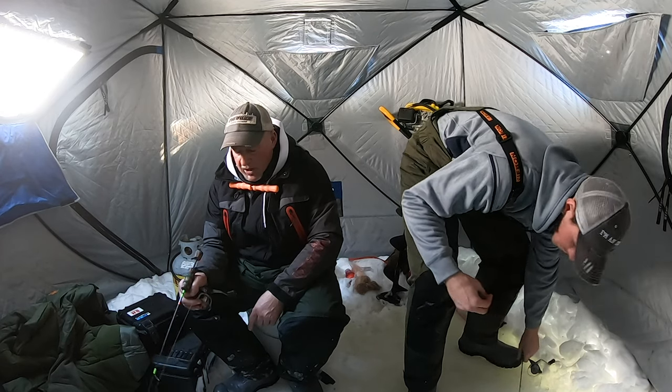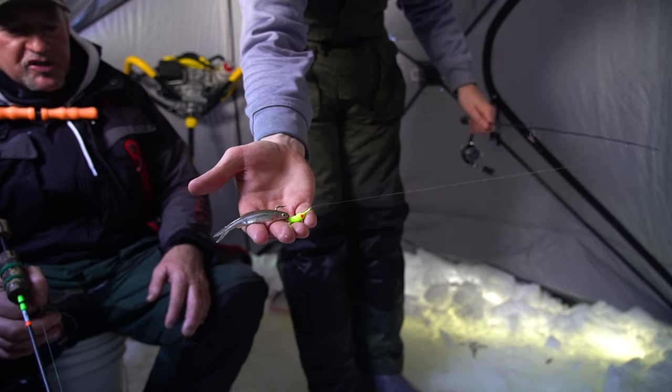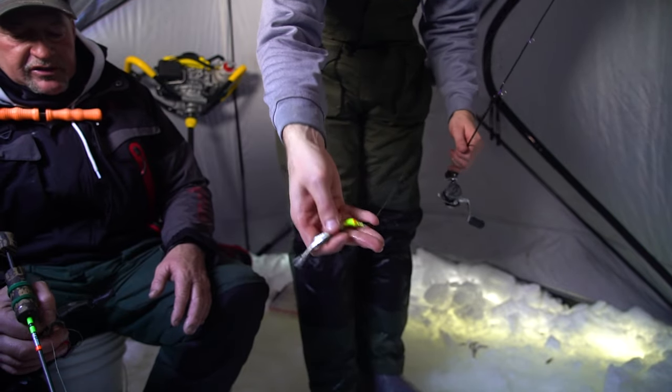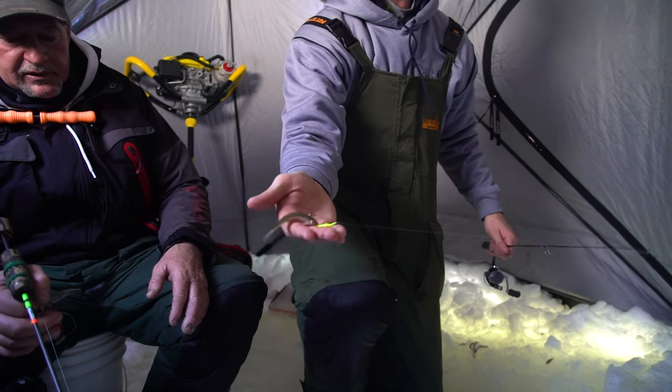Let's show everybody at home how we're hooking that minnow. Shiners typically work a little bit better in the river — it's always been that way. You can see it's got that flat head on the bottom right there, and because of that it kind of lays upright like that.